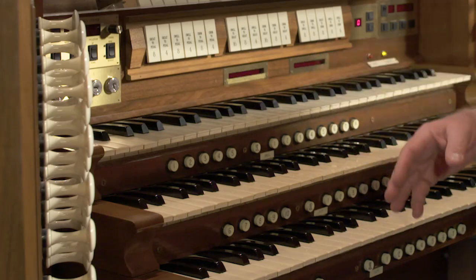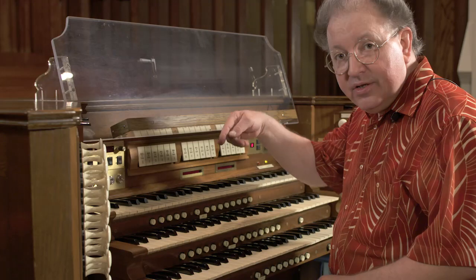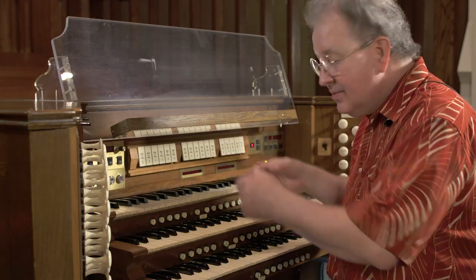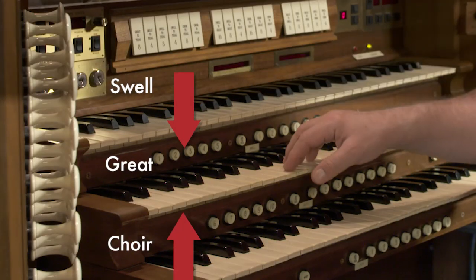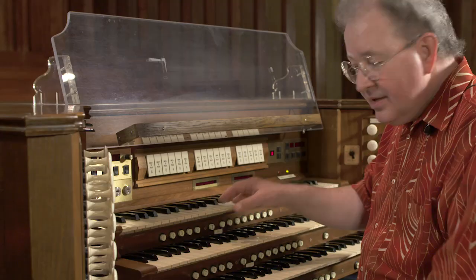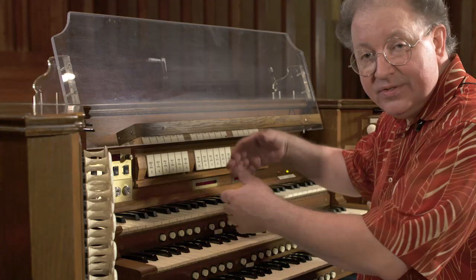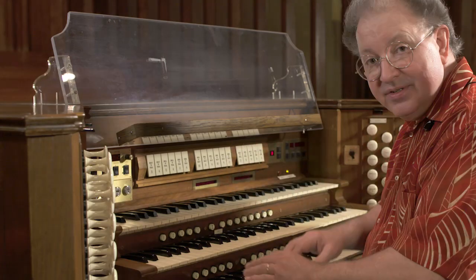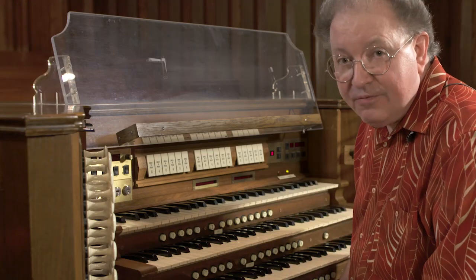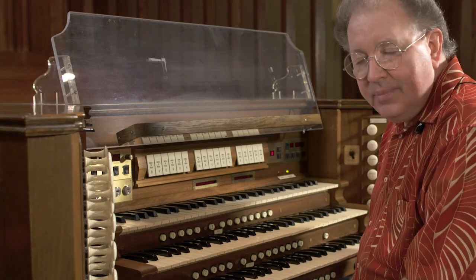Coupling is one-way in many respects. You can couple certain manuals to others, but you can't couple them back the other way. I can couple the swell to the great, for example, but I can't couple the great up to the swell. It's a one-way direction: the swell and the choir both couple to the great, and the swell can couple to the choir. But any other coupling is usually not found in an American organ.